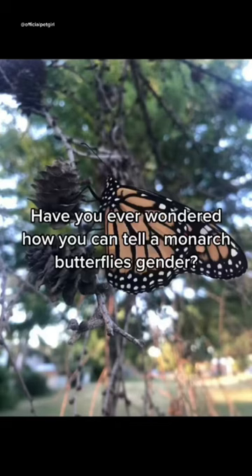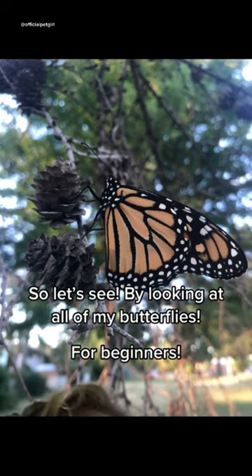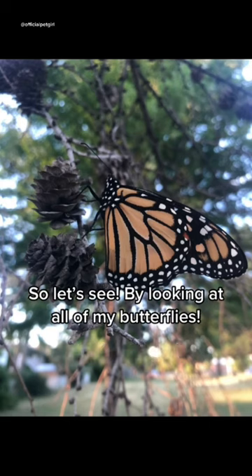Have you ever wondered how you can tell a monarch butterfly's gender? Well, I can teach you how. It's going to be a useful skill as the summer months arrive. This is for beginners. Let's take a look at my past butterflies.